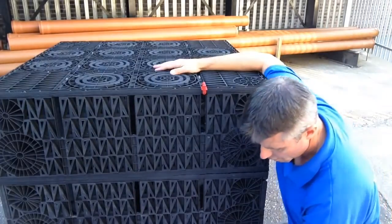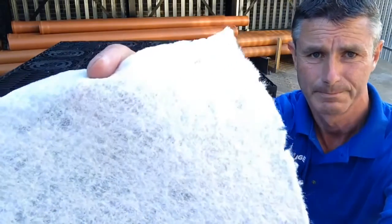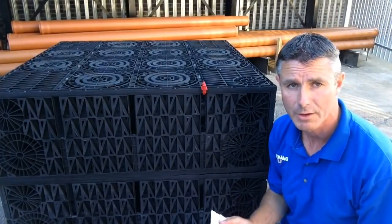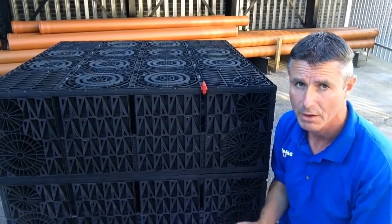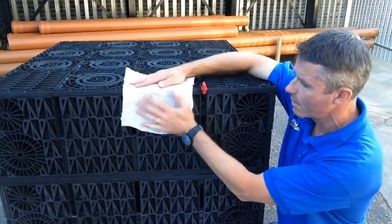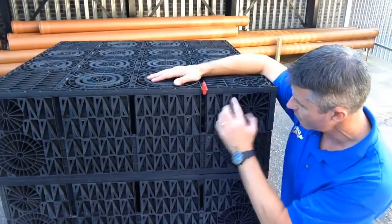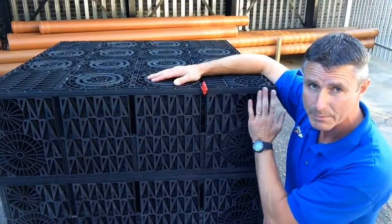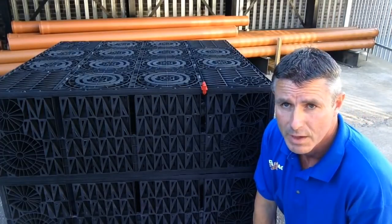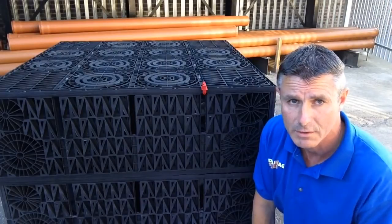When you put these into the excavation, you wrap them in geotextile membrane — a permeable membrane. It allows rainwater to go through but stops any soil particles from going through, so it always maintains the integrity of the gaps in the crate inside. You wrap every face: the bottom, the sides, and the top. Where your pipe goes in, make sure it's wrapped neatly around there — you can tape it in place, but once the backfill is in, that will hold it all together anyway.